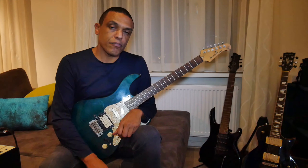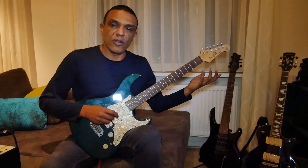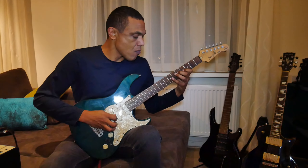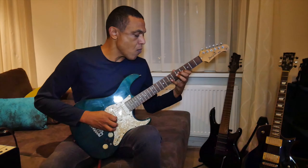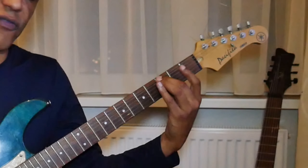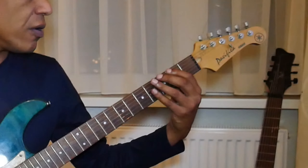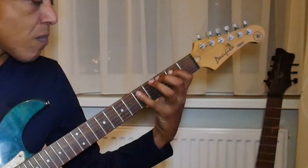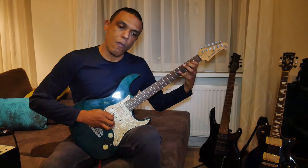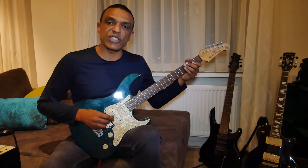Right — arpeggios. I usually start with a major 7 arpeggio — it's an octaved major 7 arpeggio. That's the root here; it's a G major 7 arpeggio, starting with the major 7. What I play is, I play it again in a three-step pattern.